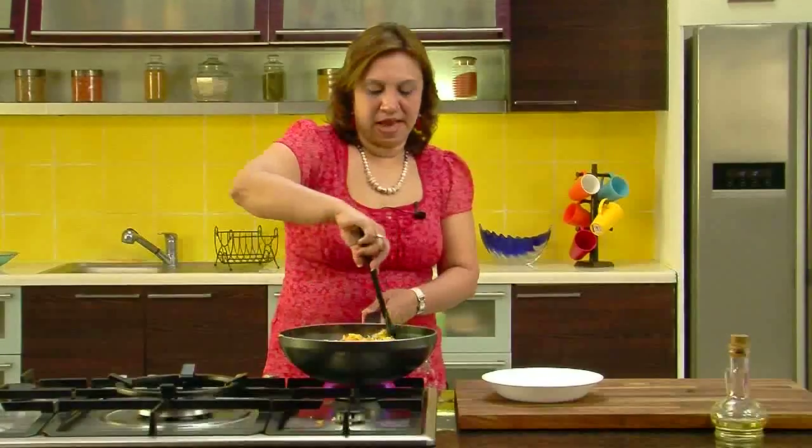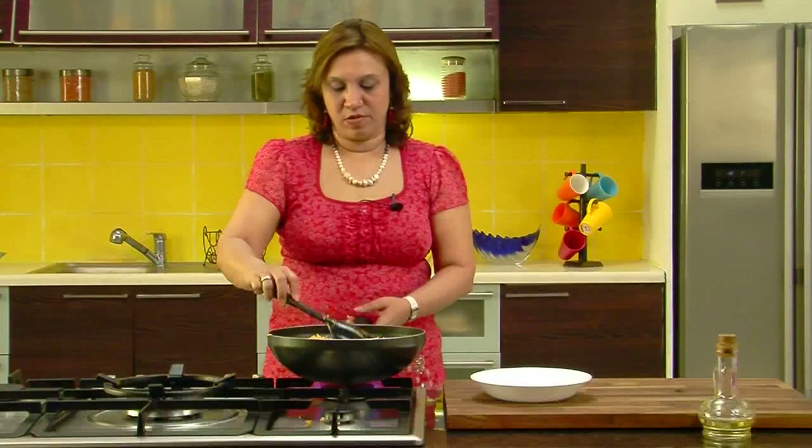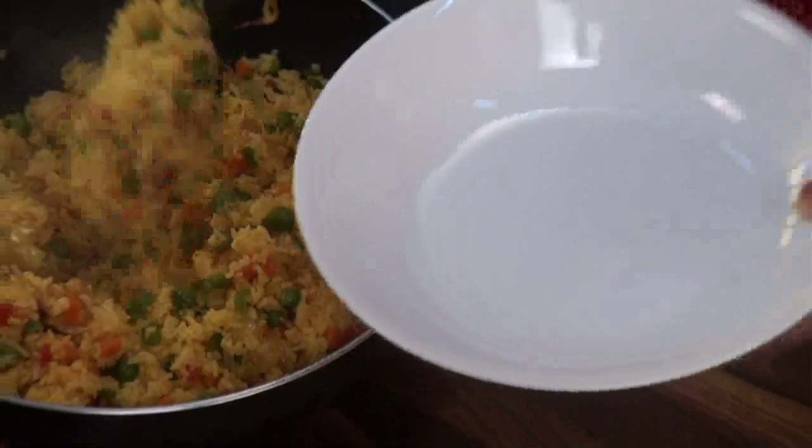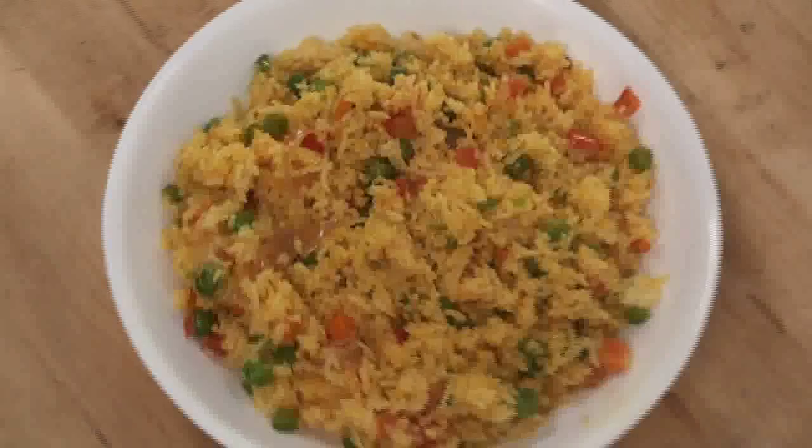The Mexican rice is done. It's a very easy recipe and it doesn't take much time to cook. So let's take it out for serving. As you can see the Mexican rice is ready — a very simple but very tasty recipe.